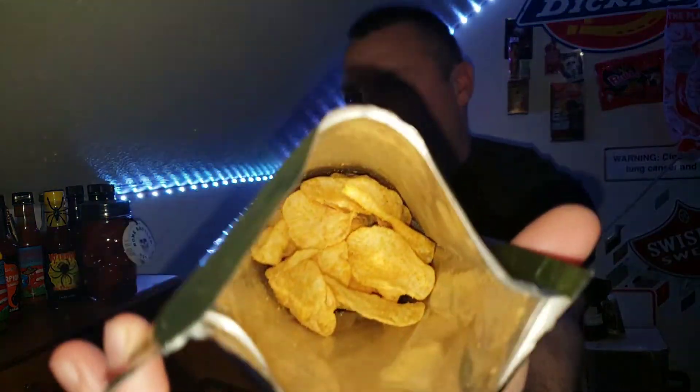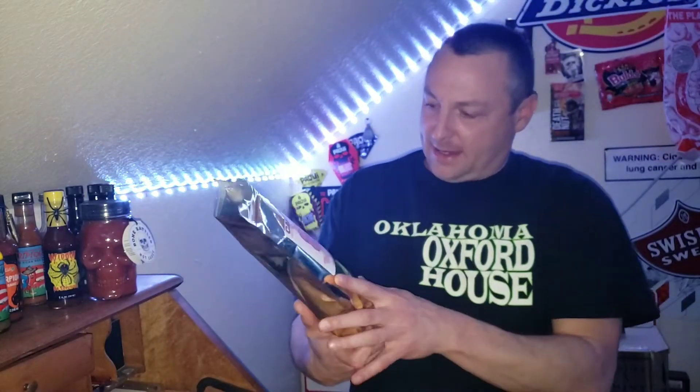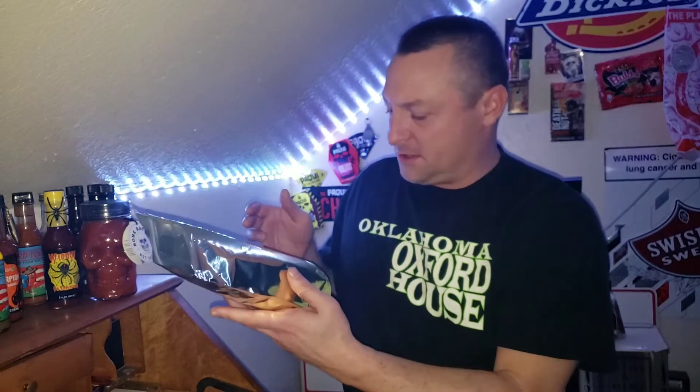Okay guys. Pretty hefty bag — doesn't say how much it weighs. And just like that, we're sealed. I understand why they call it Carnage now — complete and total carnage is going on in my mouth right now. All in all, I've got to say it's a nice, mild, mellow heat, and this is from someone that eats heat on a regular basis.